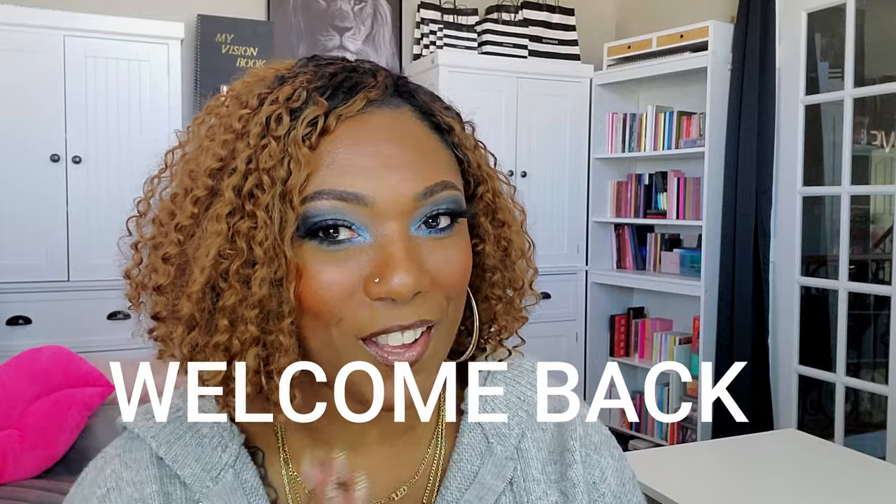Hey you guys, welcome back! Today's video is kind of an impromptu one. I used the new Makeup by Mario palette — the Ethereal Eyes Moonlight palette. No real preparation was done, but I grabbed this from Sephora a few days ago. I'd really been eyeing it because I'm in love with cool tones right now, and you OGs know I love blue.